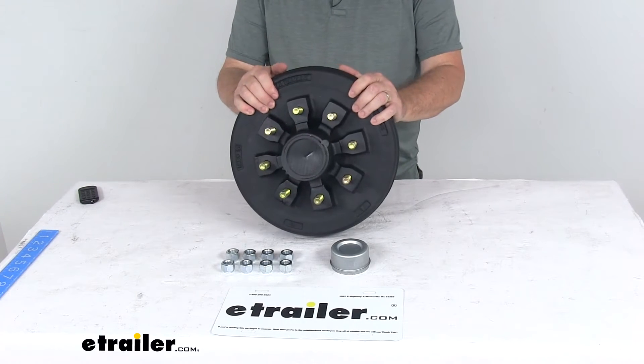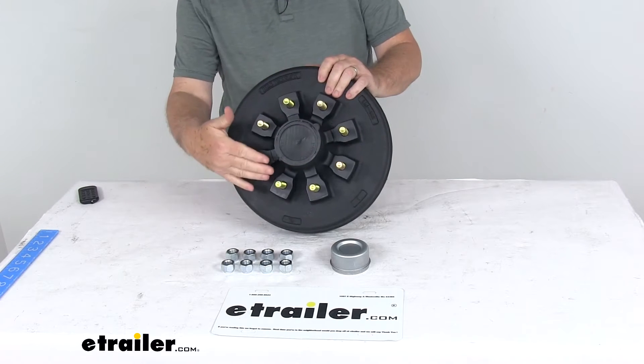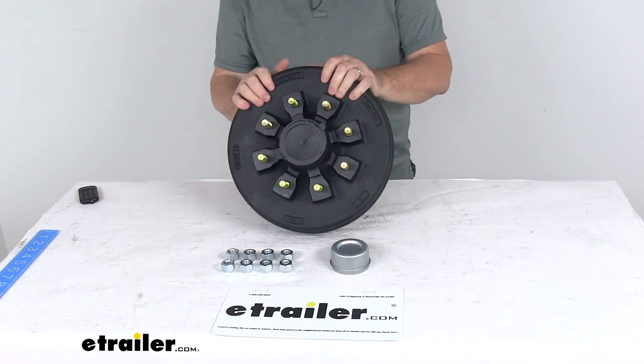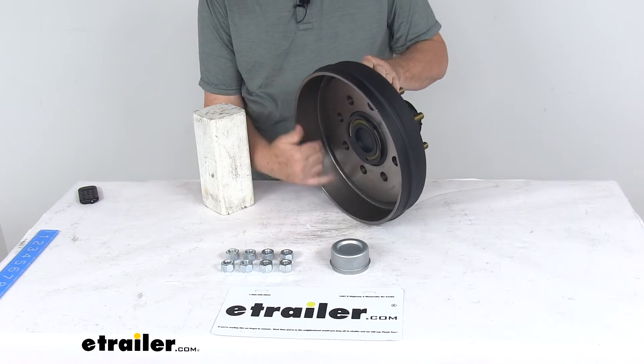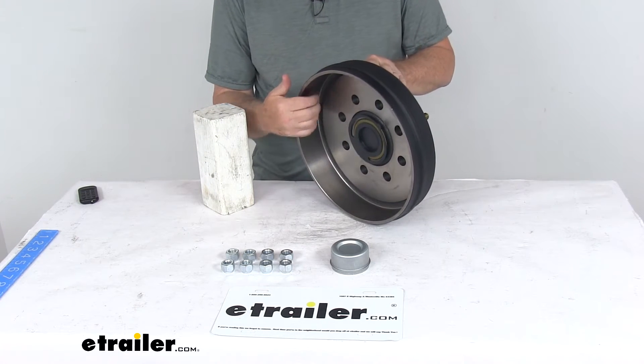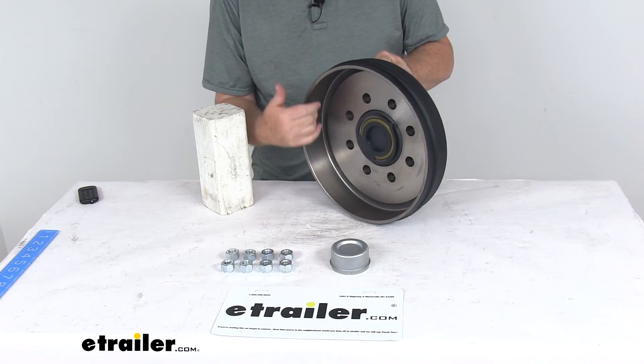Today we're going to take a look at the 12 inch pre-greased trailer hub and drum assembly for 7,000 pound axles. It has the eight on six and a half inch bolt pattern. This trailer hub and drum assembly will provide the surface area for your brake shoes to grip when your brakes are activated, and it will work with both electric and hydraulic drum brakes.